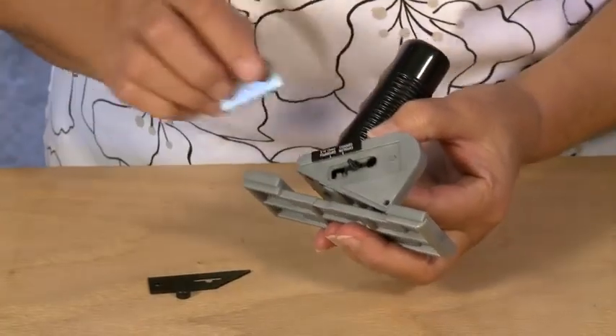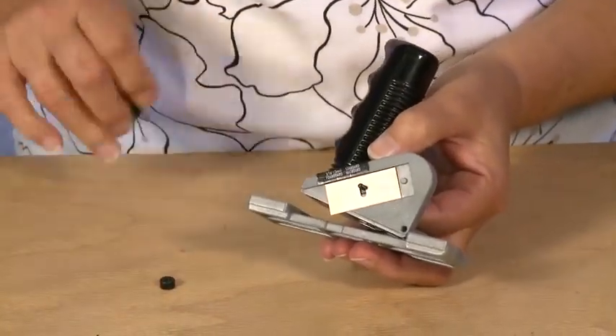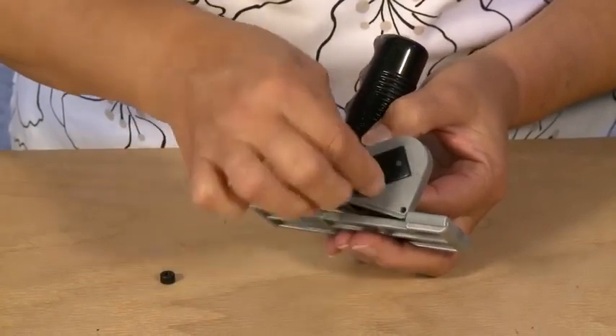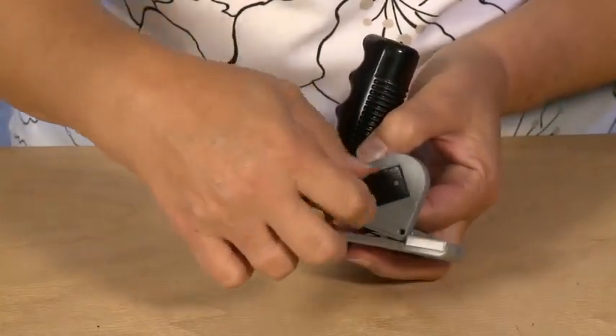Install one Logan 270 blade sharp side down and replace the blade cover, then replace the blade knob.